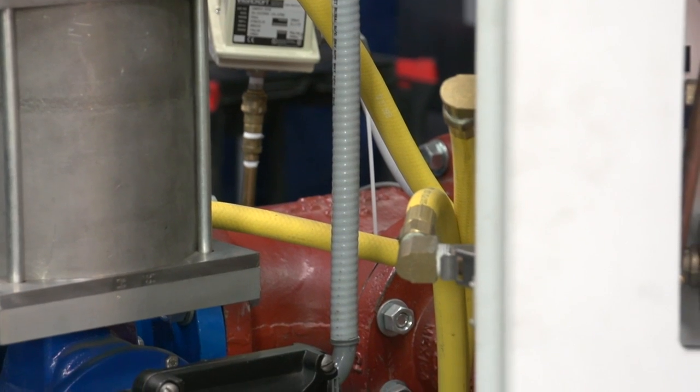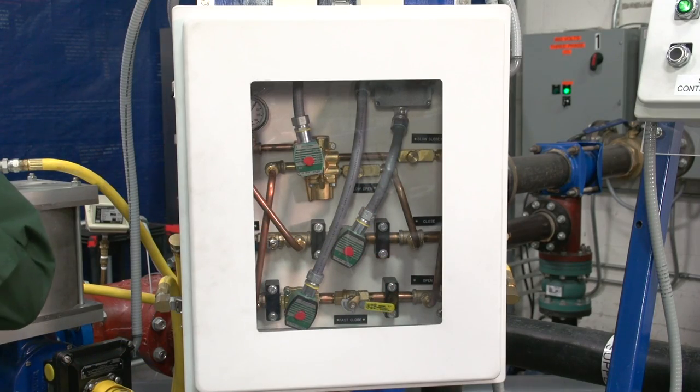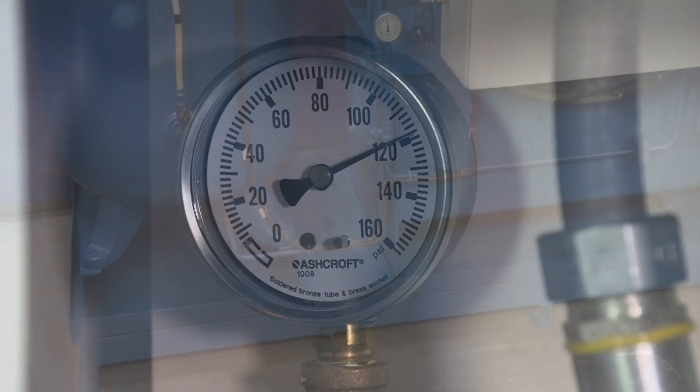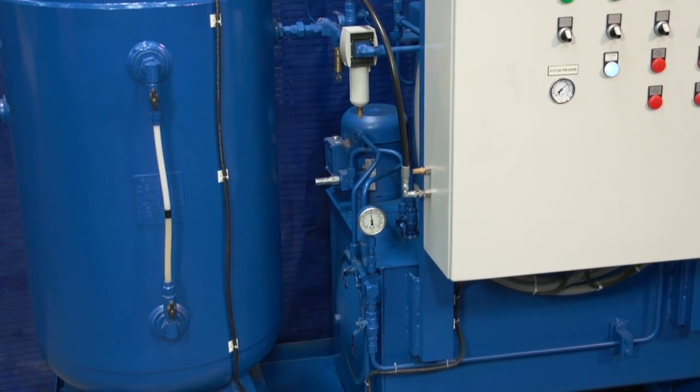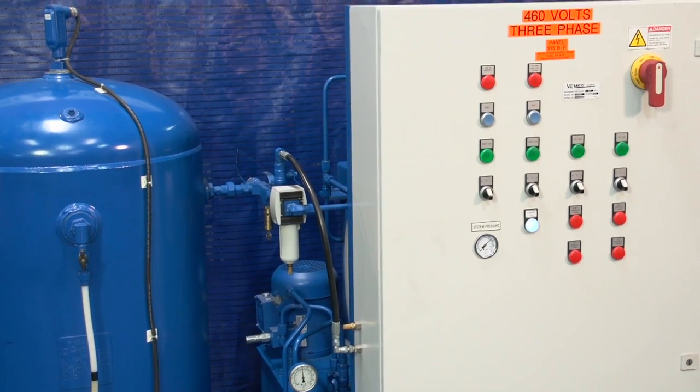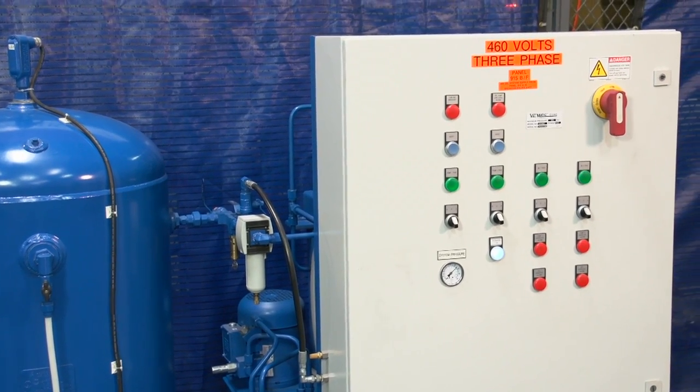This panel gets its supply pressure — right now 120 psi — from the air-oil accumulator system behind me. We have a separate video presentation explaining the operation of these air-oil accumulator systems. Oil is a dependable, consistent, and clean supply media for cylinder actuators.